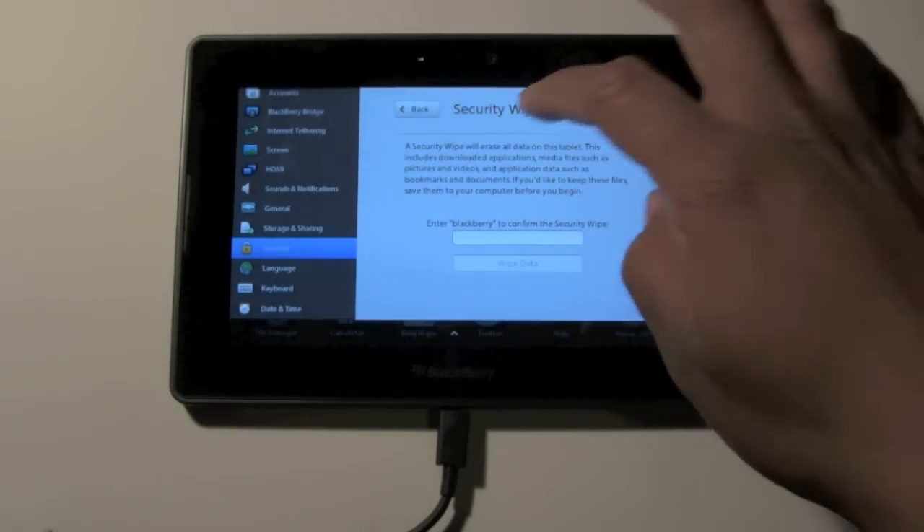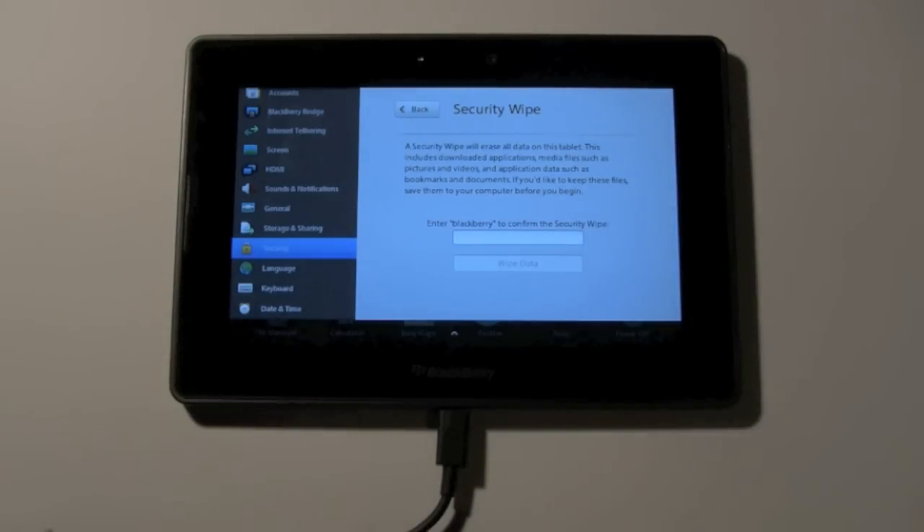Security Wipe will erase all data on this tablet. This includes downloaded applications, media files such as pictures and videos, and application data such as bookmarks and documents.